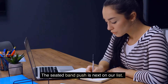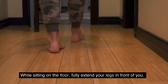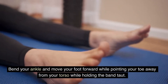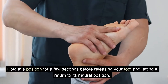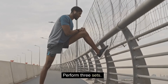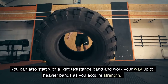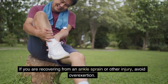The seated band push is next on our list. While sitting on the floor, fully extend your legs in front of you. Wrap one end of a resistance band over the ball of one foot, then pull the other end toward you to produce tension. Bend your ankle and move your foot forward while pointing your toe away from your torso while holding the band taut. Hold this position for a few seconds before releasing your foot and letting it return to its natural position. Repeat for 30 to 60 seconds per side and perform three sets. If this is too difficult, begin without a band or start with a light resistance band and work your way up. If you are recovering from an ankle sprain or other injury, avoid overexertion.